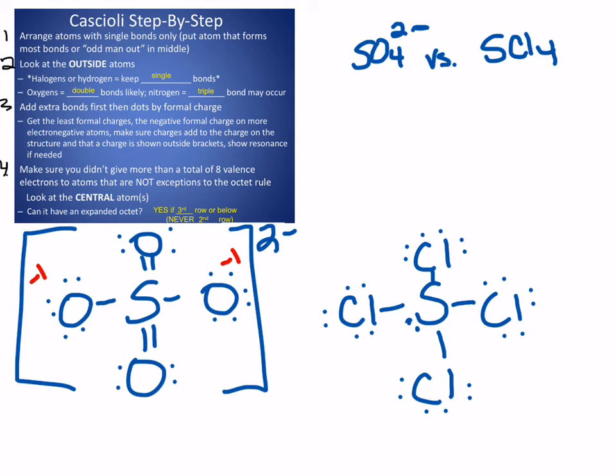Let's check if it was okay to expand the octet for S. It is okay — it's in the third row or lower. In the first structure (SO₄²⁻), there are actually twelve valence electrons around sulfur total, counting each bond as two. That's okay. In the second structure (SCl₄), it has ten valence electrons around it, and that's okay as well.